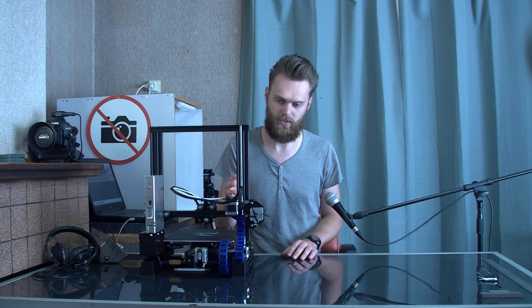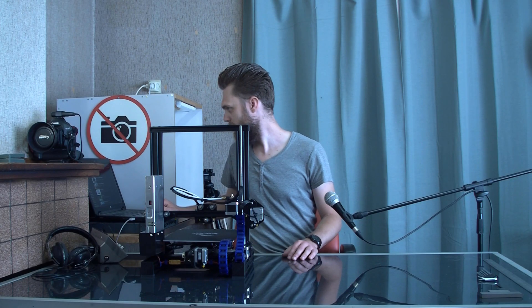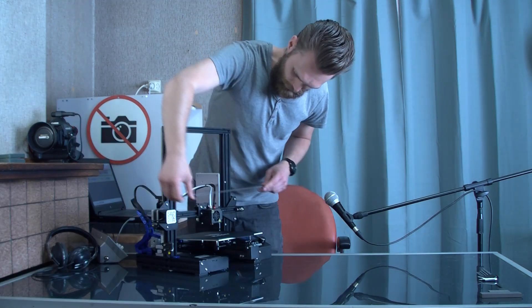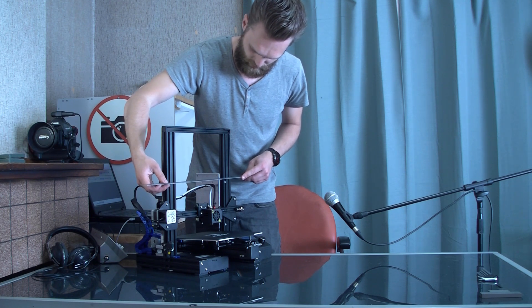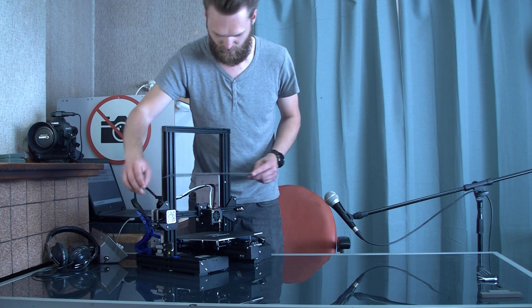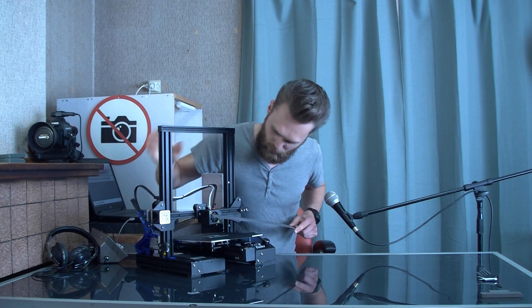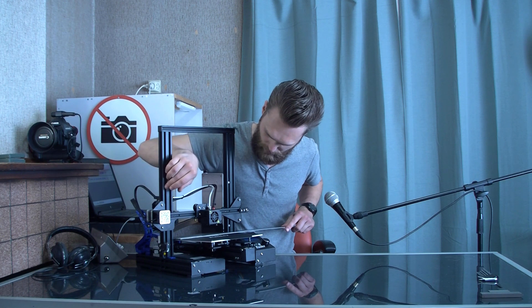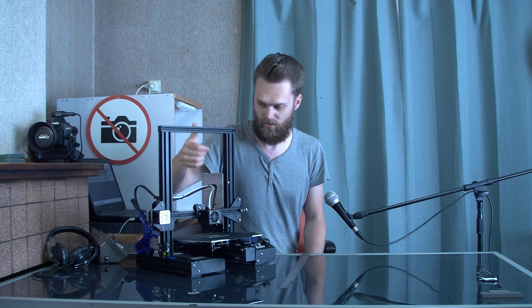I'm going to pick a few things which I thought were particularly important from that video of the Tomb of 3D Printed Horrors. If you put this against these two profiles then they should be aligned because there is some play under here. Another important thing: the distance between these two beams on the bottom must be the same as at the top.